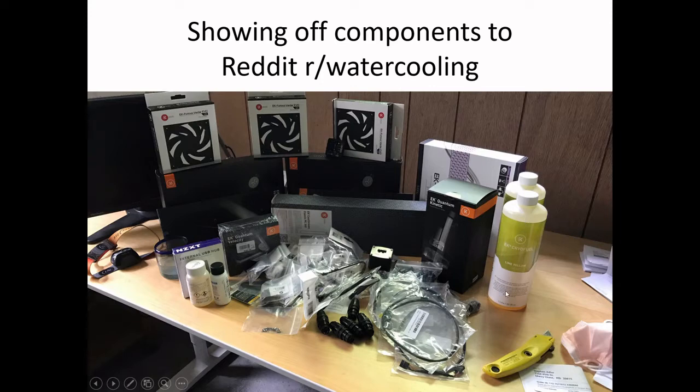I also bought some chemicals that you put into the distilled water in order to kill all the bacteria or any living organism that would grow inside the fluid. Those are all the components.